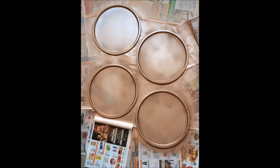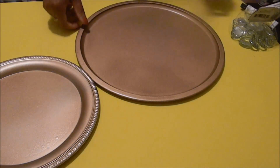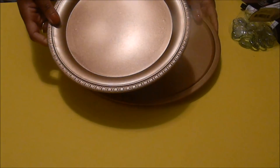Be sure to spray in a well-ventilated area. I just sprayed the front sides of my pizza pans — you can do both sides, but allow enough drying time. Then I sprayed the front sides of my silver plates and allowed definitely enough time to dry. After they were dry, as you can see, they created a beautiful finish.